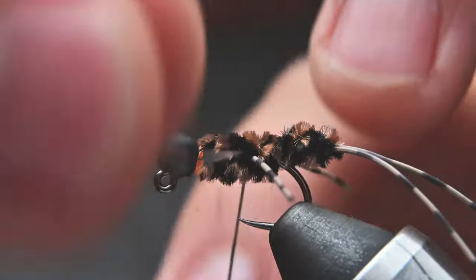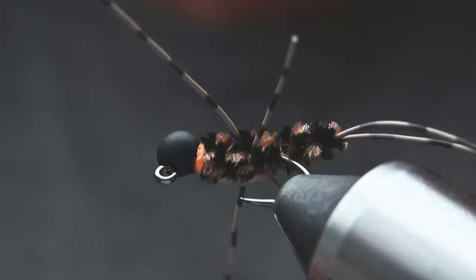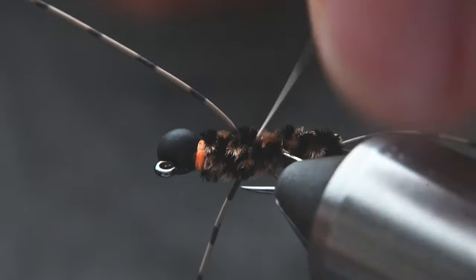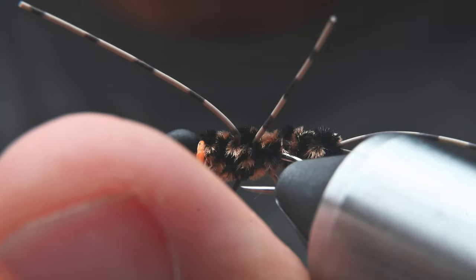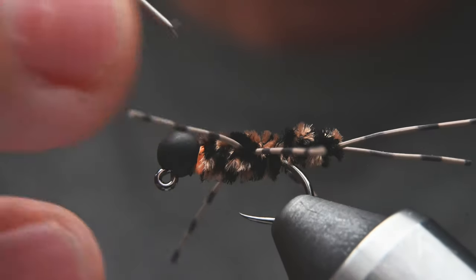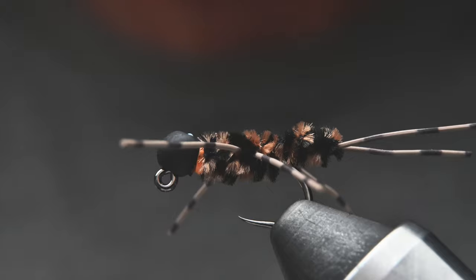You can cut those front legs off. Then take a second to position all the legs so they're perpendicular to the body. Turn the vise or the fly sideways so you can get a good even look at it and trim all the legs so they're the same length — if you don't like them long you can trim them shorter, just cut them to preference. Add a drop of head cement and that thing is locked in place.